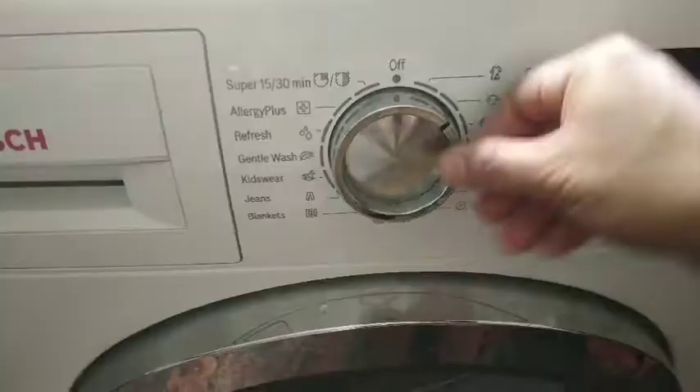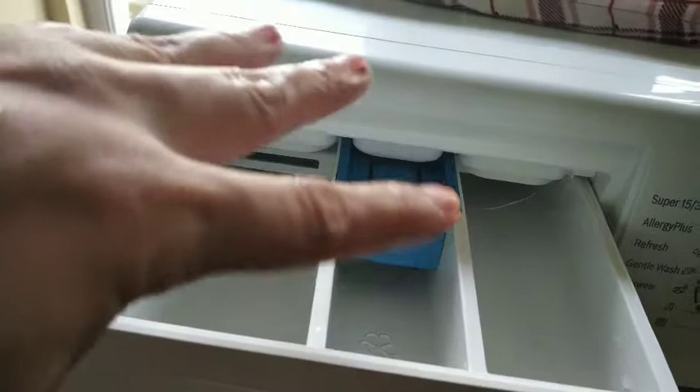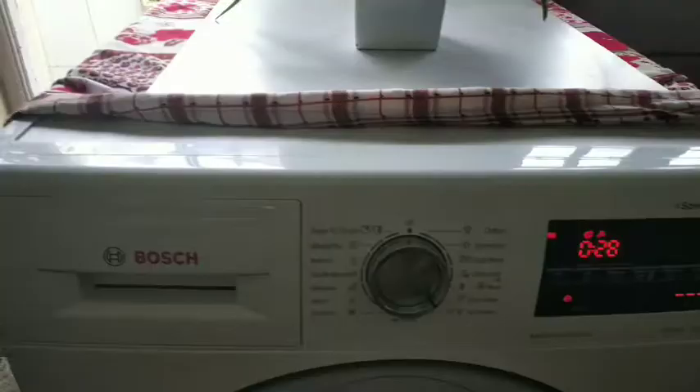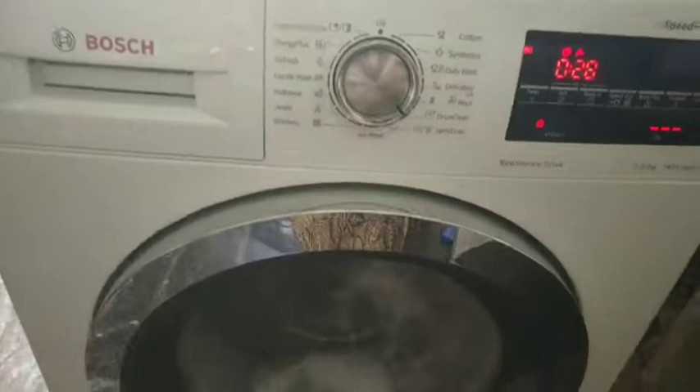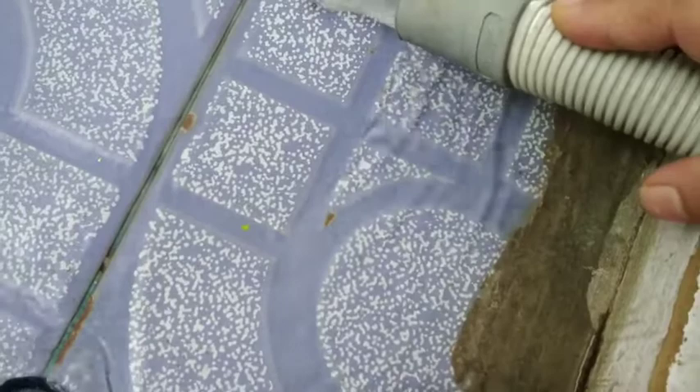What this does is it thoroughly cleans the inner parts of the washing machine along with the limescale that is deposited, and this improves the efficiency of the washing machine. You can see the steam is cleaning from inside. Doing this not only ensures better quality of washed clothes but also prolongs and increases the life of your appliance.